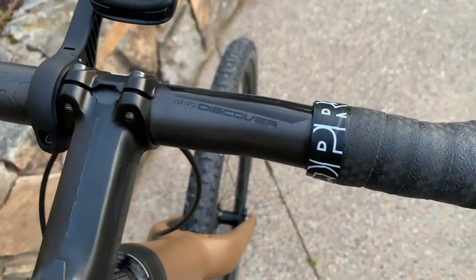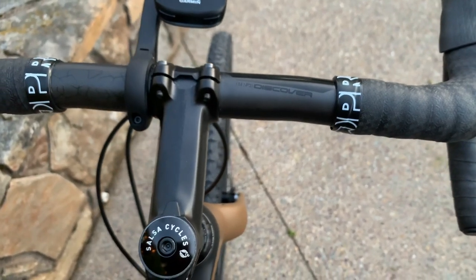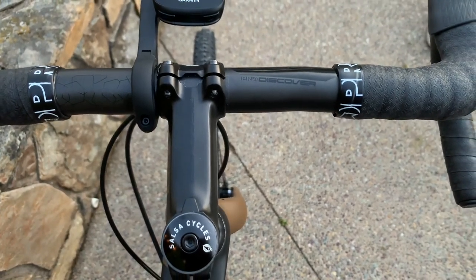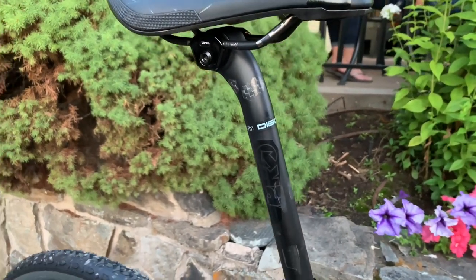The Pro line had a GRX gravel version of their handlebar and seat post before in alloy. Now they have a carbon fiber version and it's getting the Discovery branding on it. This is brand new — full specs and details won't be out until September 4th, but we got a little bit of a preview for you to show what's coming down the pipeline.